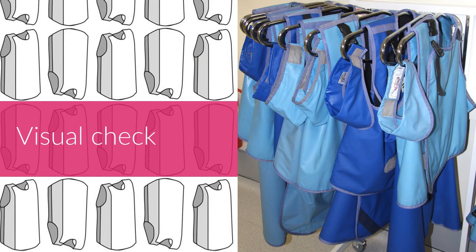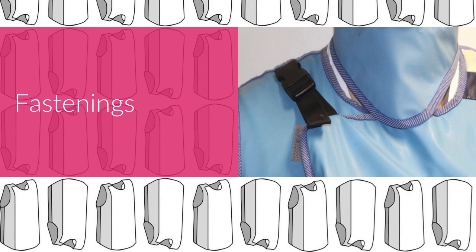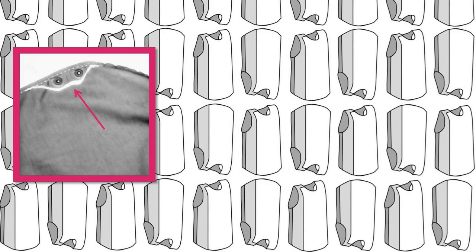Before you put on a piece of PPE, check it for signs of damage. Check the fastings first, as they are usually the first to show signs of damage. Look for tears and rips in the outer layer of your PPE.